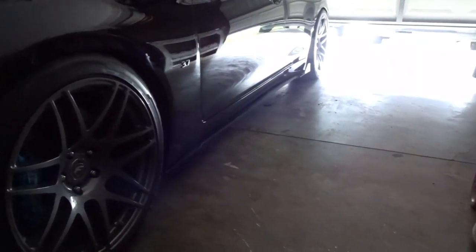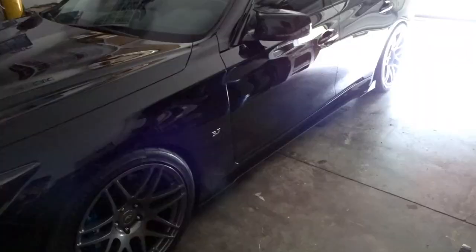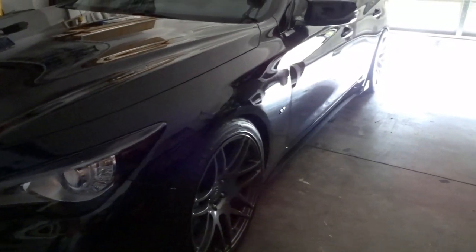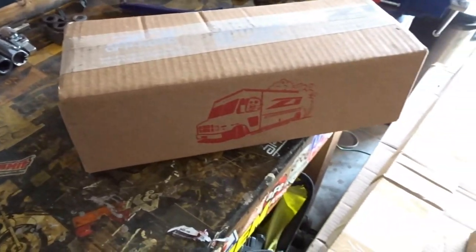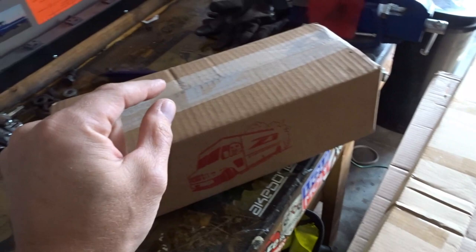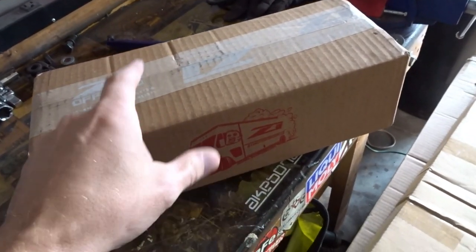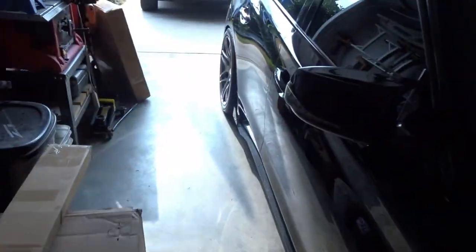What is going on guys, welcome back to the channel. I gotta say that these Vicrez side splitters are starting to grow on me, although there's a few things that I would do differently if I were to make them myself. Some people have told me that these side splitters don't look good on these cars unless they're slammed, so we're gonna do it. I got a package from Z1 and today I have something I have not yet seen on a Q50, so I am excited to unbox this one.